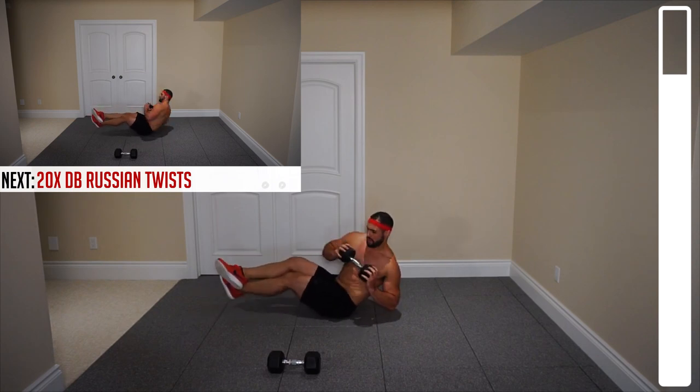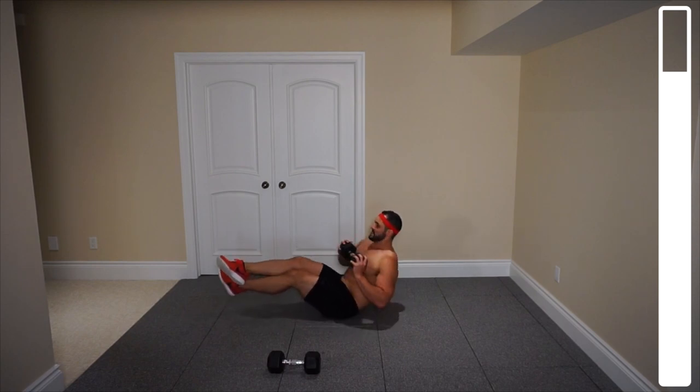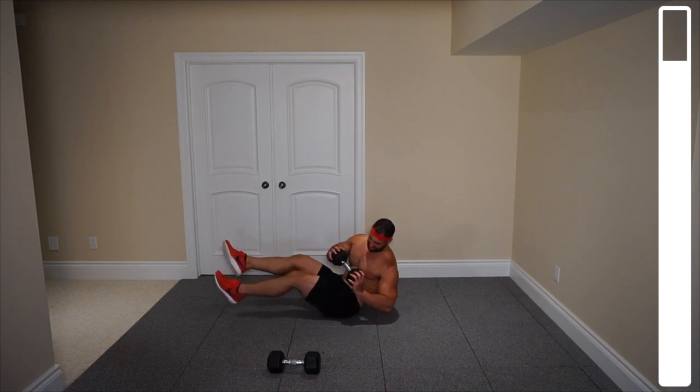And go. What we're focusing on here is flexing those obliques, using those obliques. Rotate the trunk there. Eight, seven, six, five, four, three, two. One more. And good.